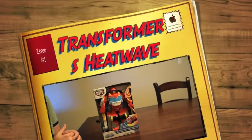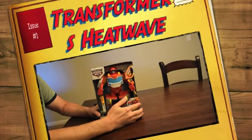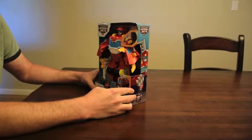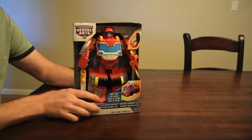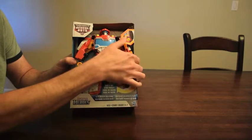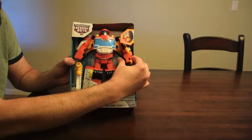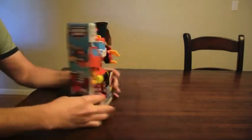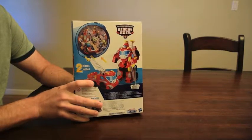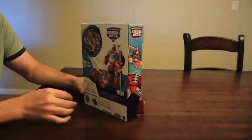So today we're going to be opening Rescue Bots Transformers. This one is HeatWave, and as you can see it's a pretty cool toy. It has a claw here that opens up. And you can see on the back it shows some pictures - here he is as a truck, here he is as a bot. So let's get to this.